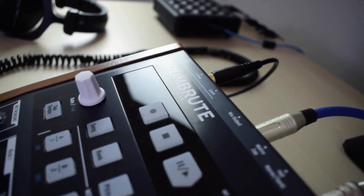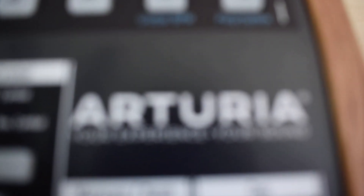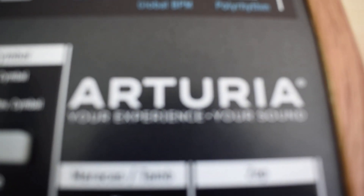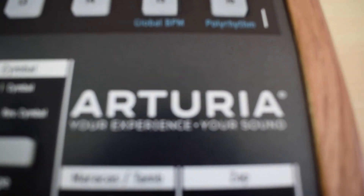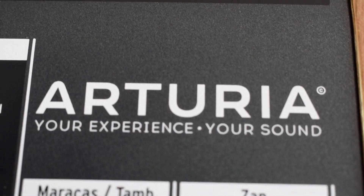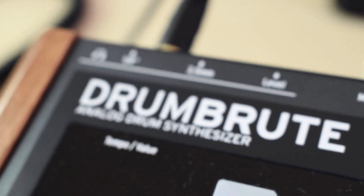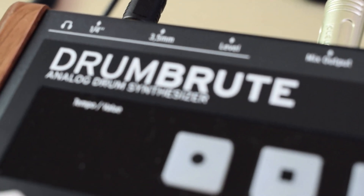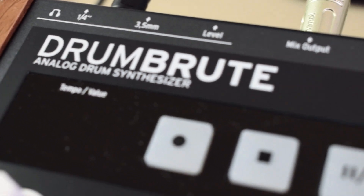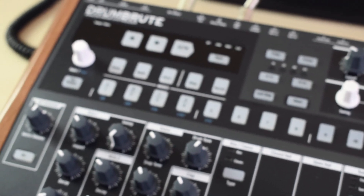Manual focus. There you go. Focusing — is it working? Maybe. I'll zoom. Arturia. Look at that. Drum Brute. Analog drum synth. Analog drum synthesizer. As I say, more to come in due time.